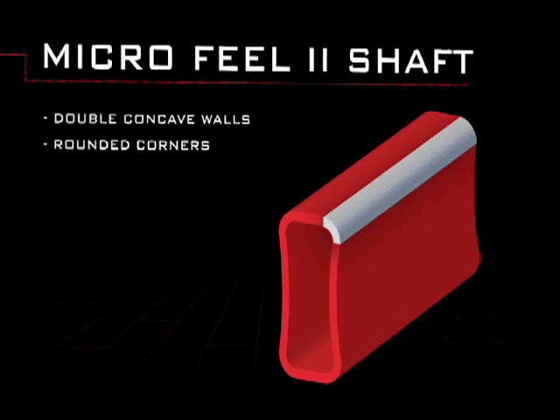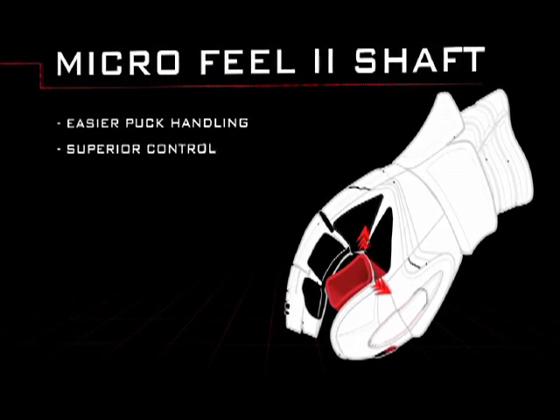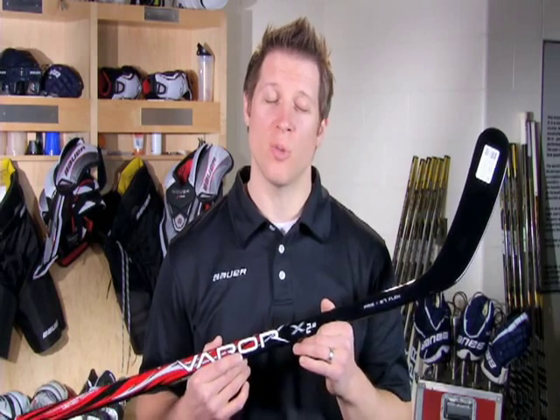Because of the feedback we're getting from our marketplace, we wanted to make this stick a lot easier for that first-time composite stick user. How do we do that? Make it softer. So from this point on, your X2.0 is going to be an intermediate 60 and a junior 45. That way if you have to cut the stick off a little bit, it's not going to be too stiff when you go out and use it for that first time.